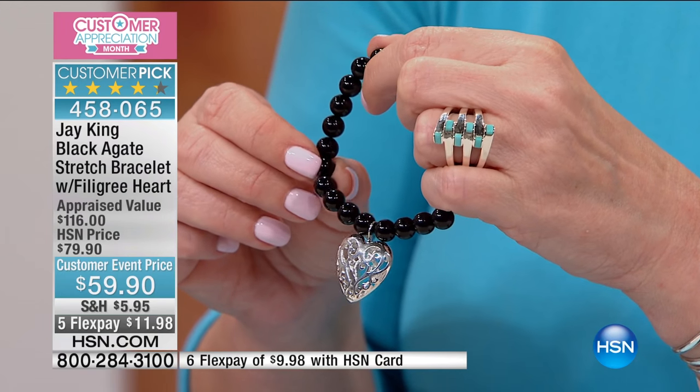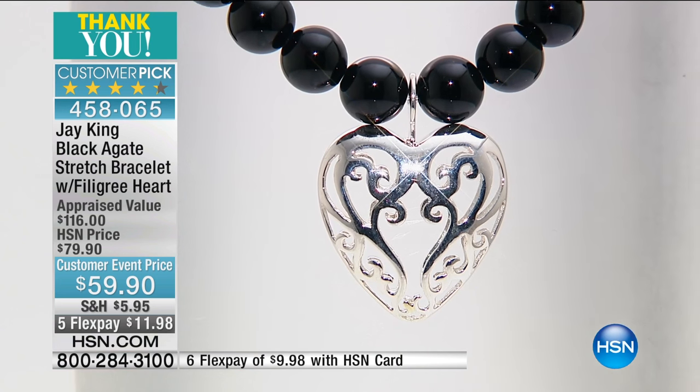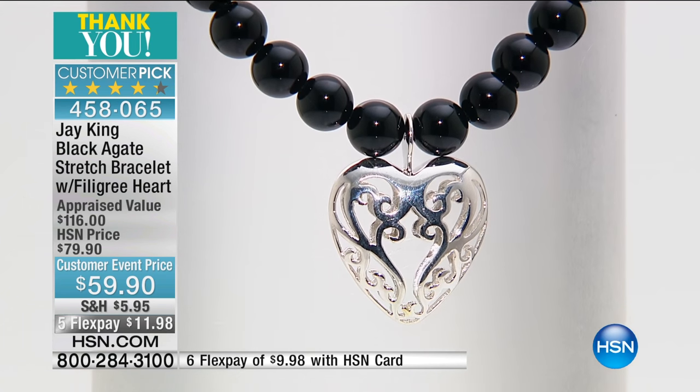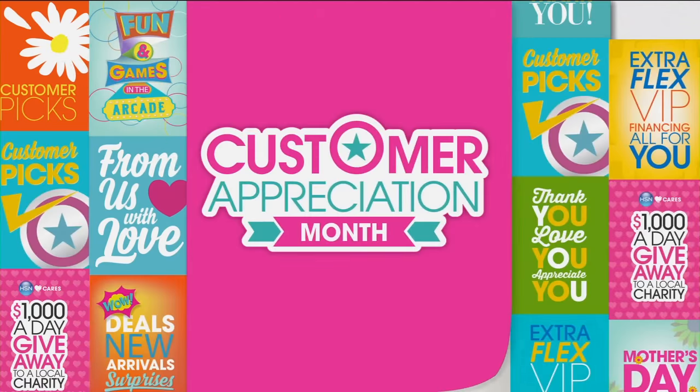We're going to go ahead and wrap this one up — we've got a lot to do in 40 minutes. A lot to show you, a lot to do, and a lot of new items. We sure do, and I haven't even said anything about...